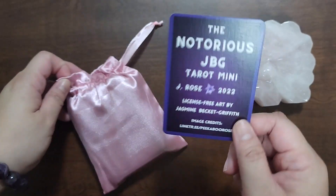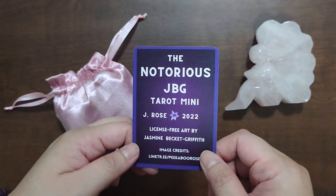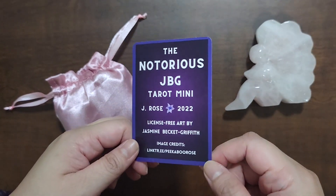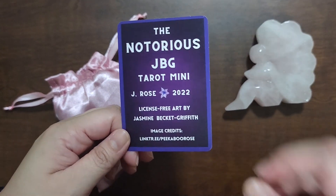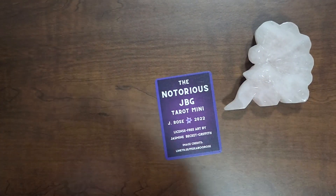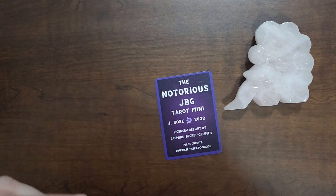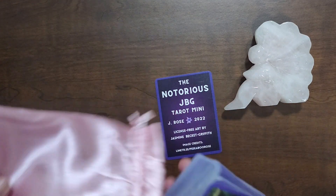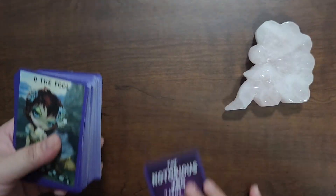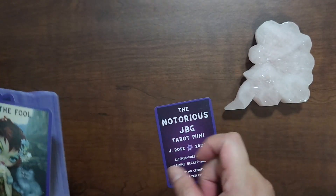Today we'll be taking a look at this deck — I got this out — this is the Notorious JBG Tarot Mini. This is by Julie of Peekaboo Rose and it is using the license-free art of Jasmine Beckett-Griffith. It doesn't come with a pouch; I got this from Make Playing Cards and I will be putting a link down below. I just put it in a pouch and this is what it looks like.